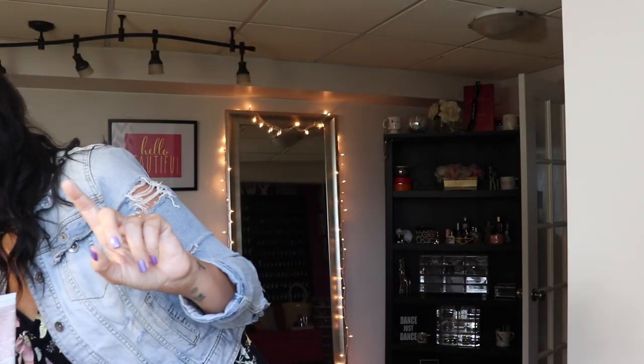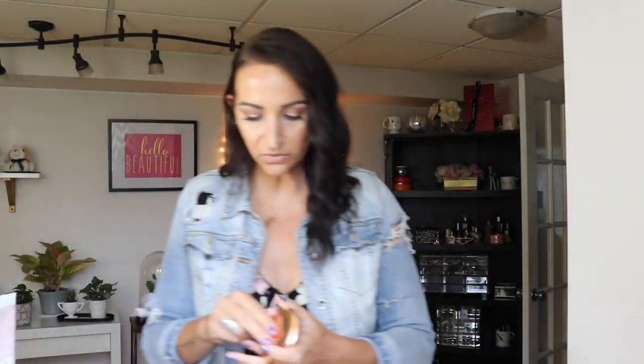I've got you guys on my windowsill for natural lighting. It's 5:30 now and it still looks really good. Checking in the natural light — we are getting a little dewy up here on my forehead and around my nose, but overall I still think it looks really, really good.